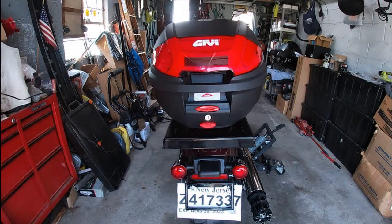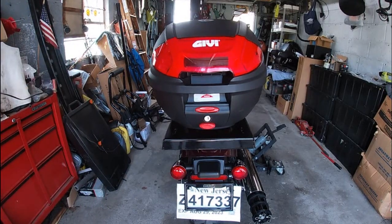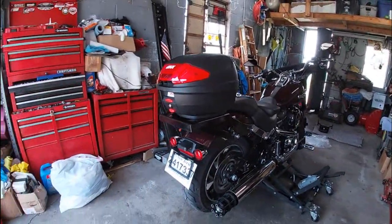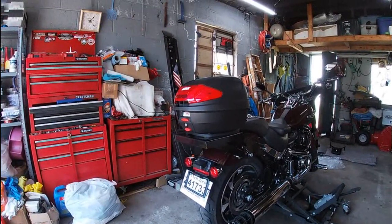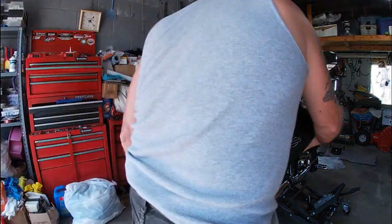Not bad — I don't think it's too bad of a deal. I think it fits the lines of the bike. Actually it reminds me of a king tour pack. Let's put the saddlebags back on and see what we got — see how it looks with them on there.